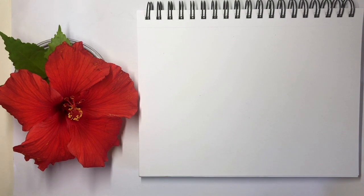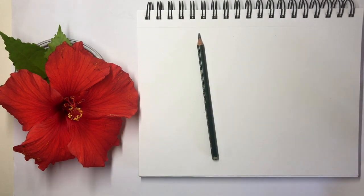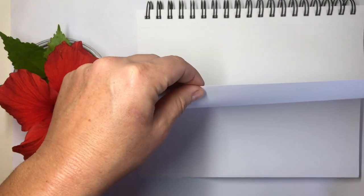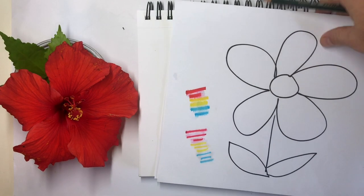So, what supplies are we going to need? You're going to need a flower. You're going to need a pencil. An eraser is good. And you're going to want some paper. Thicker paper is better, like watercolor or card stock. But if you don't have that, photocopy paper will work too.